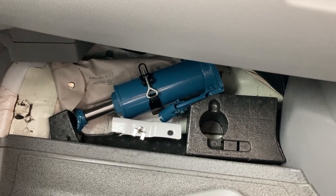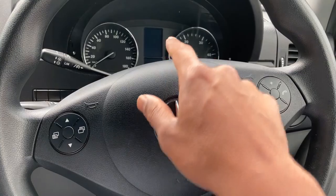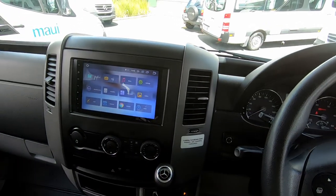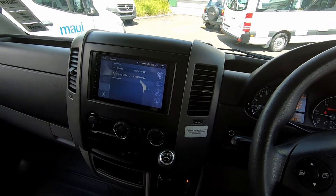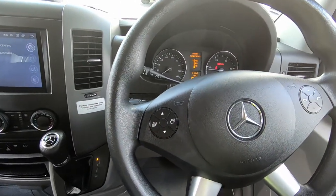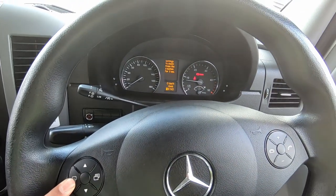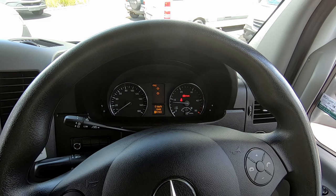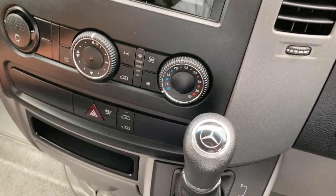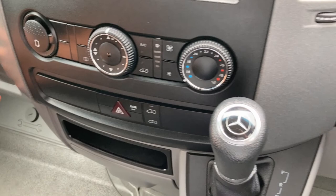Depending on your model of Mercedes Sprinter, you'll have these steering wheel buttons — these allow you to scroll through the different menus. For example, when you want to make a call once you've synced your phone to Bluetooth, just push that button and you can control the volume, pick up or hang up calls, and change settings. If you want to change the menu on that screen, use these buttons over here to cycle through all the different modes — your odometer, FM settings, and so on. If you want to go in depth on all of that, refer to the Mercedes manual in your glove box.